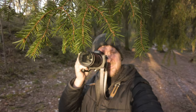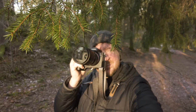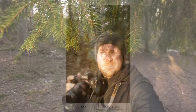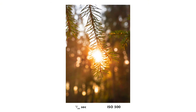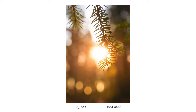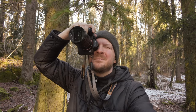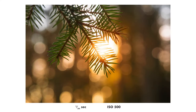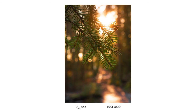One setting I do recommend for macro photography outdoors is to set the white balance to something consistent. I like to set it to shade or cloudy day, because then when it is a bit sunny the colors get really warm and nice. So you get a beautiful image already in the camera and it's easier to imagine how they would look after some editing, because I like to have a lot of warm colors in my photos.